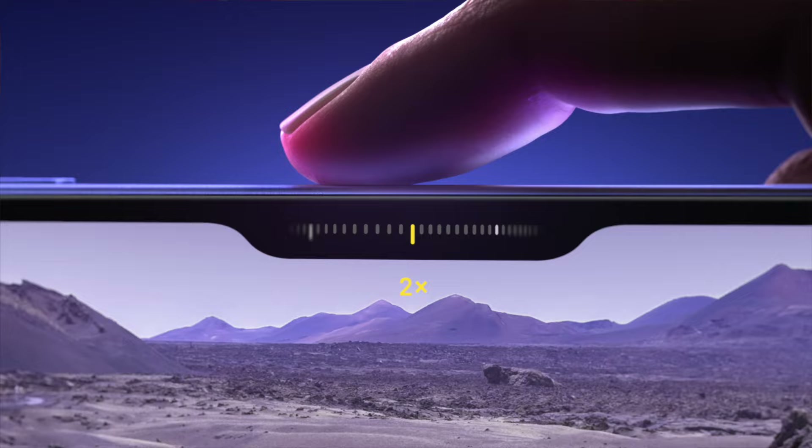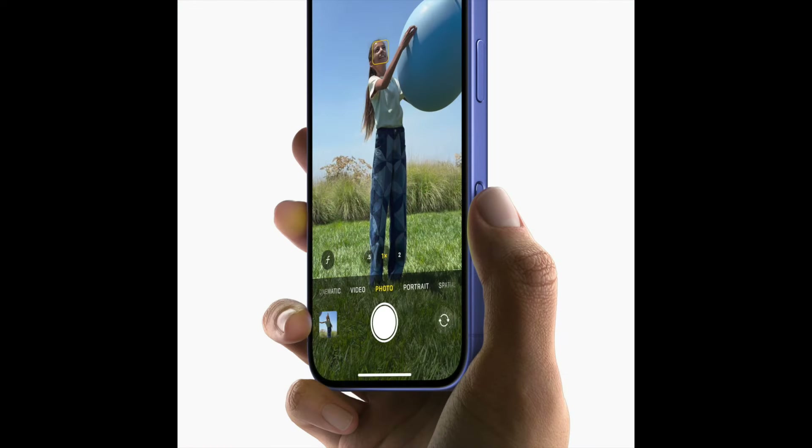Rumors called it the capture button, but Apple calls it camera control. It's a new button on the side of all iPhone models, and it's all about photography. Pro camera models have all these buttons on top because when you're in the heat of a photography moment, you want to focus on the scene and not spend all your time futzing around with software controls. The camera control gets us closer to that experience with an iPhone.